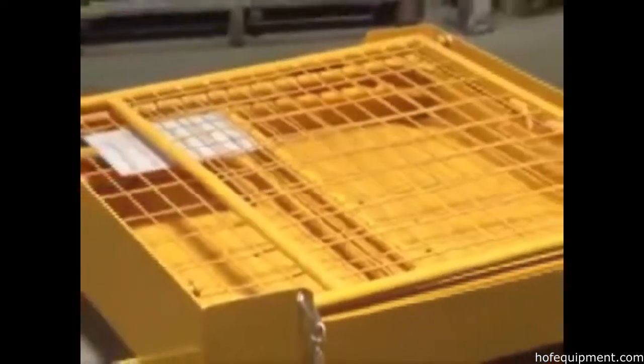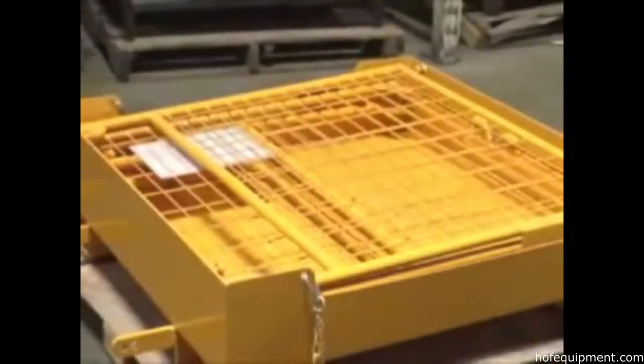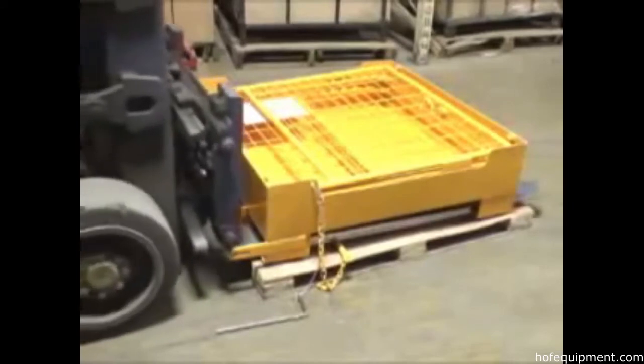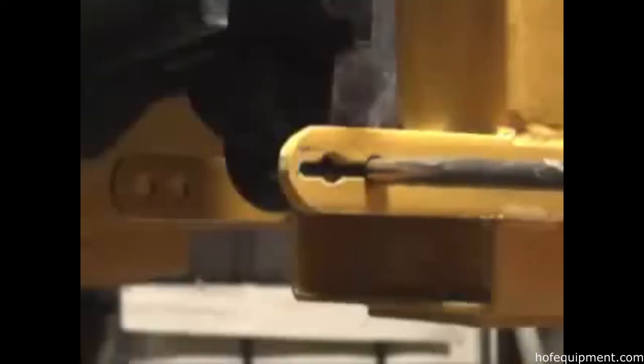Is storage space in high demand at your company? Our fold-down work platform elevates personnel to overhead racks for safe access, and when not in use, can be folded down and conveniently stowed away by just one person.